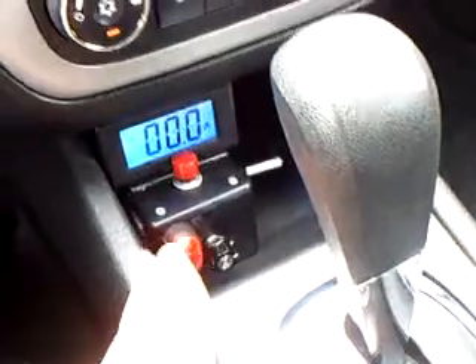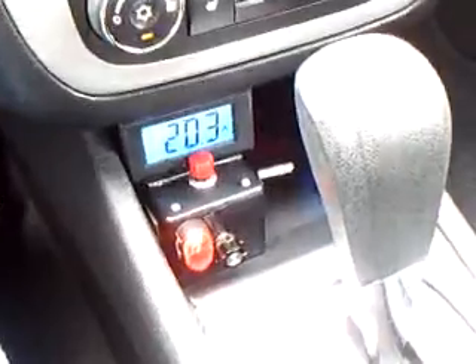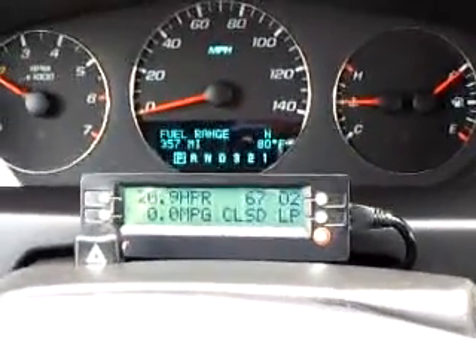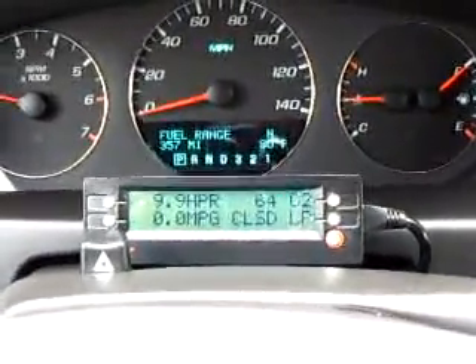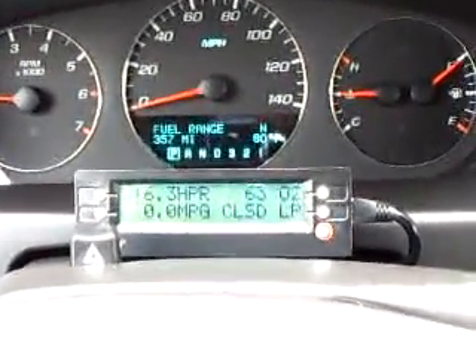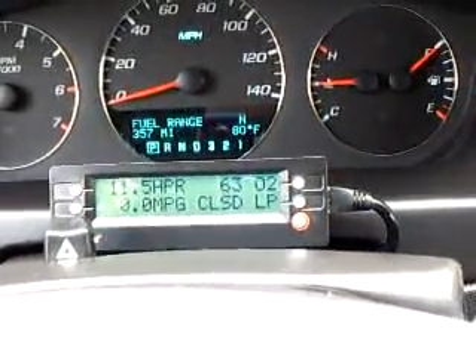Now we pop the HHO cell on at about 20 amps — that's all the way top-notch. About 20 amps there. We let the gas flow and we get about the same readings — not too much of a difference. I'm not sure, maybe you can decipher this. The values do not go up; we're talking about 63 to 64, and very rarely 127.